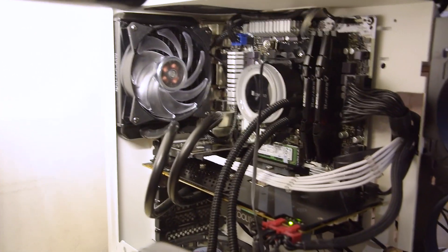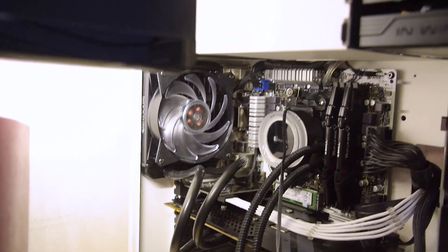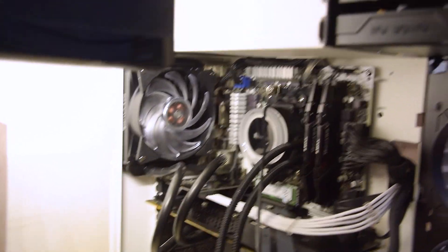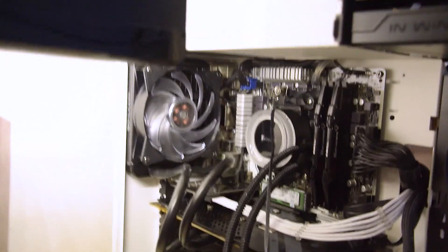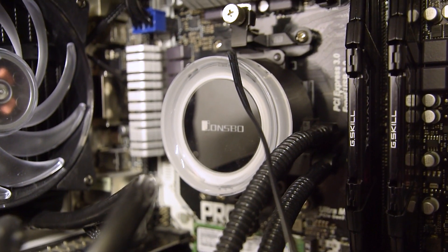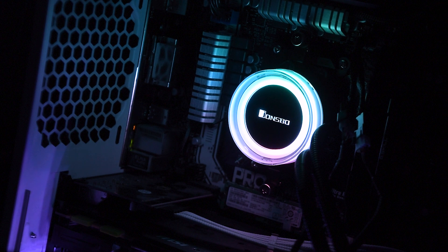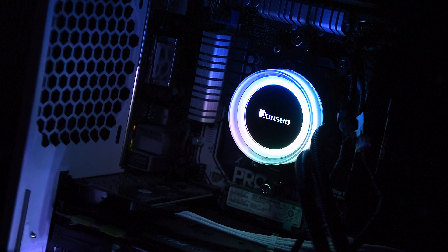This was kinda supposed to be a normal review of sorts of a liquid cooling loop, but I think at this point it's gonna be more of an investigation to see exactly what is up with this unit. So let's just run through the thought process I went through into figuring out what was wrong with it.